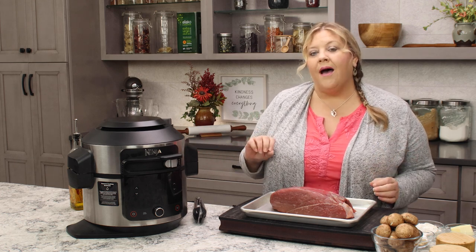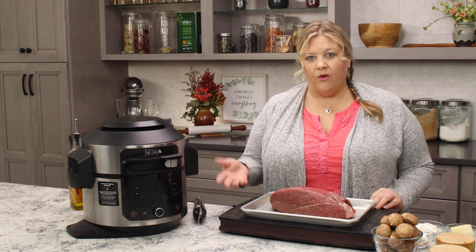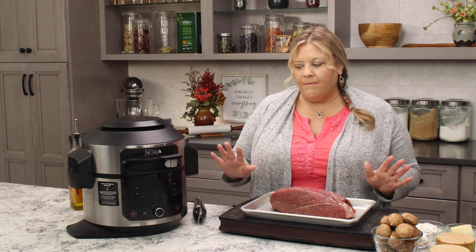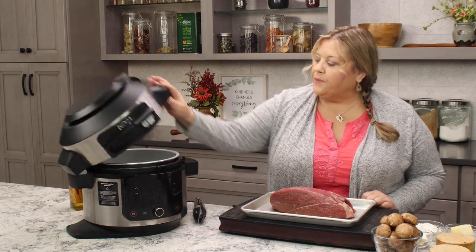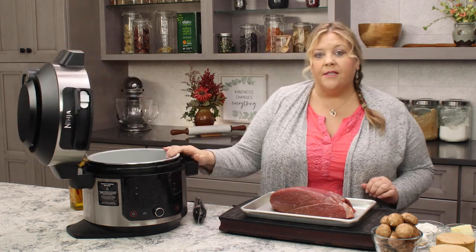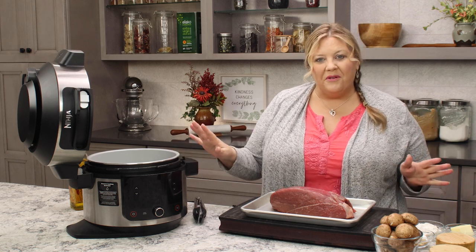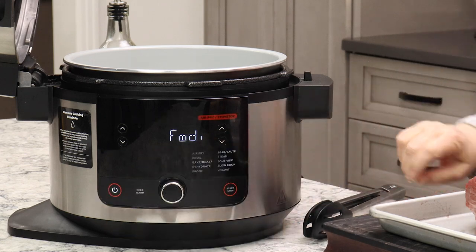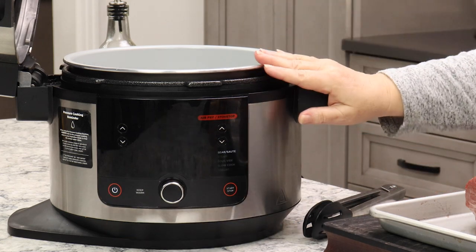If your slow cooker does not have the ability to sear, then you're gonna wanna do this on a pan on the stove. Same principles. First thing we're gonna do is open up the lid. I'm using the six and a half quart Ninja Foodi with the one lid. The two lid model's gonna work just fine, so no changes there. It'll default to sear saute because the lid's open.